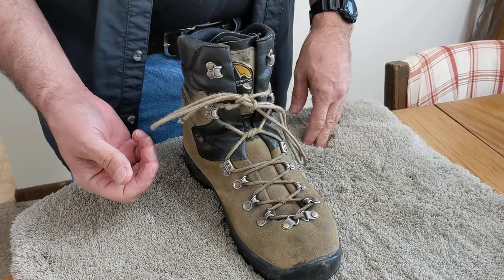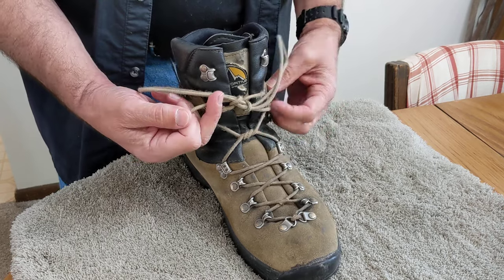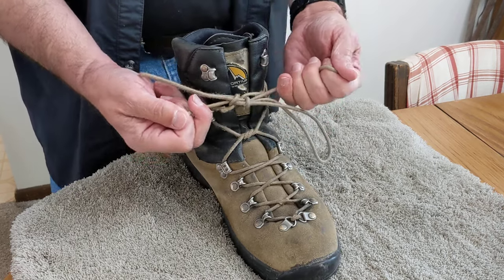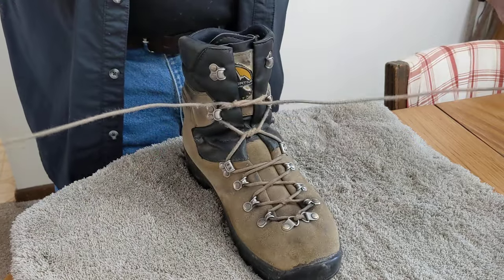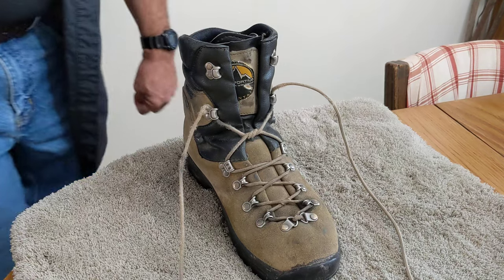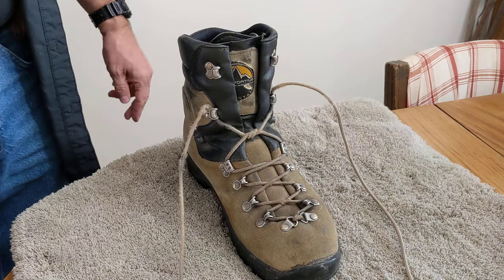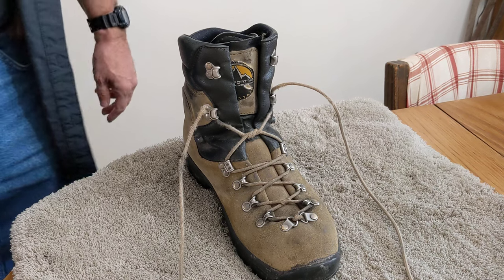You'll find that it holds a lot better — for kids, for hiking — where you don't want your knot to come undone because it's inconvenient and potentially dangerous, and yet when you're done you just pull it and untie it. Hope it helps. Have a great day. Be sure to click the like button below the video and subscribe if you'd like to see more like this.